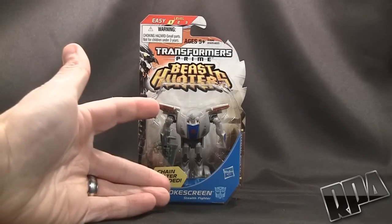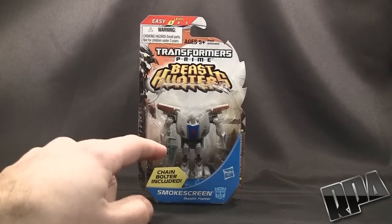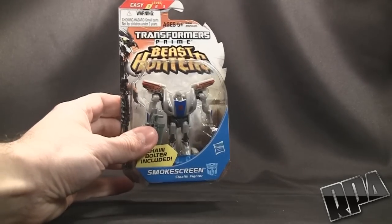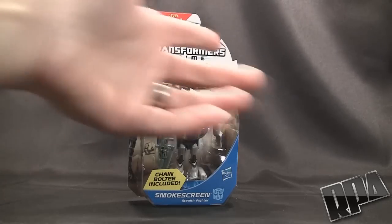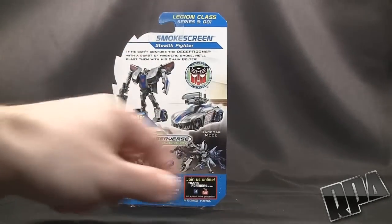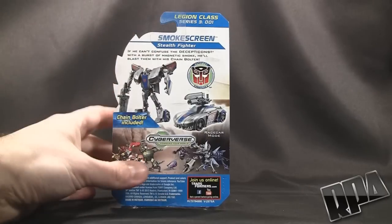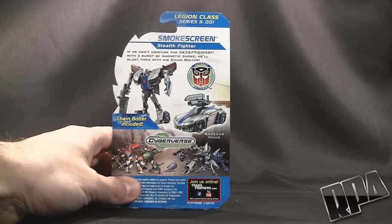As you'll see, it's a small little tiny figure. But the thing that caught my eye is that even though it's Beast Hunters — not a line that I'm actually into at all — I noticed he didn't have all that crazy armor stuff on. It was just a nice looking Smokescreen, so I picked it up. As you see here, it's got the whole Prime Beast Hunters thing going on in the front, and if we turn it around back you'll see both his modes. It does tell you it comes with a chain bolter included. Up here it says if you can't confuse the Decepticons with a burst of magnetic smoke, he'll blast them with his chain bolter.